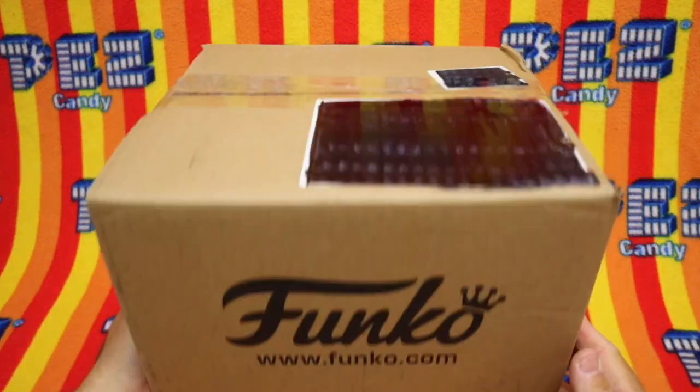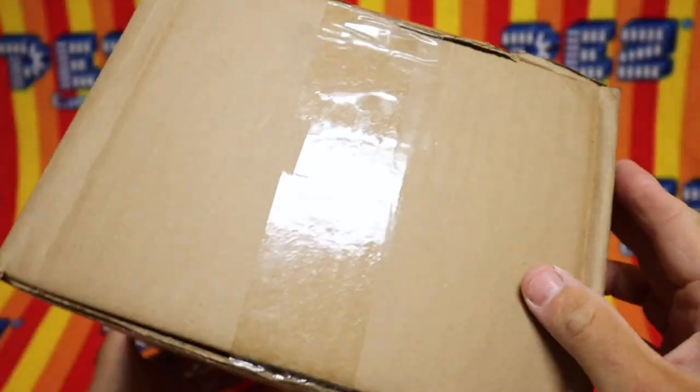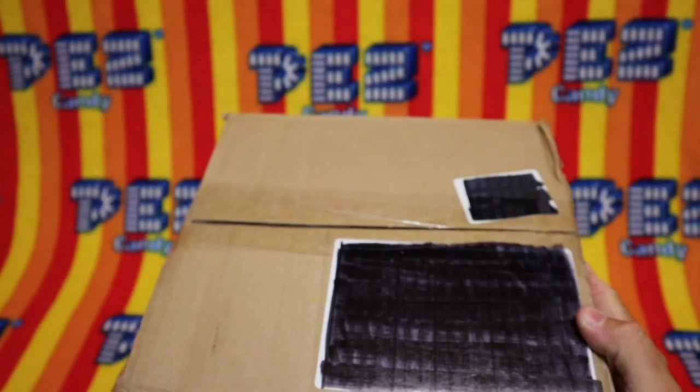Hello Pezzers! We have a box from Funko — label blacked out, keeping it mysterious. I wonder what's in this box from Funko.